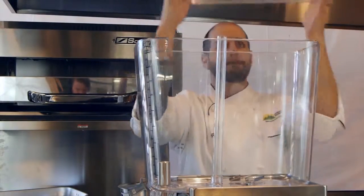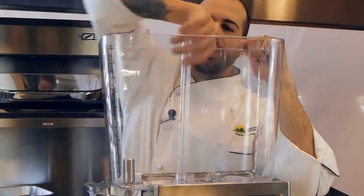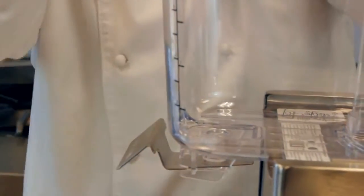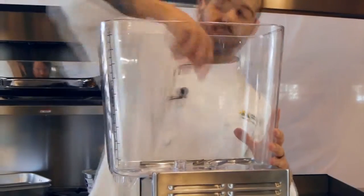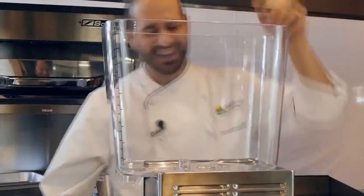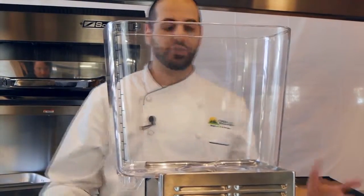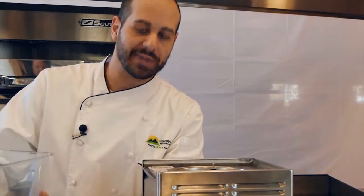First we're going to take off the lid. Take out your spray tube. Remove your valve and handle. You're going to want to remove the lock down washer. Then remove the pump cover. And if you want, you can remove the bowl, depending on how tall you are and how easy your reach is.